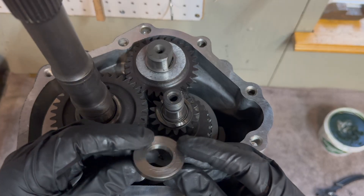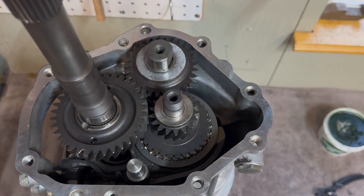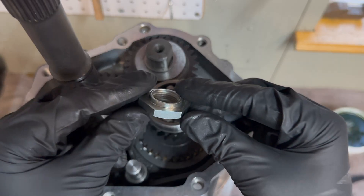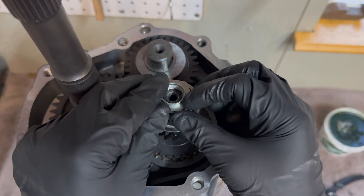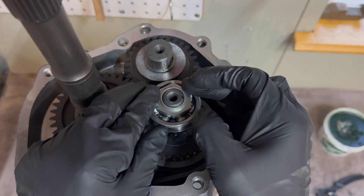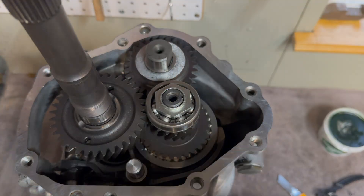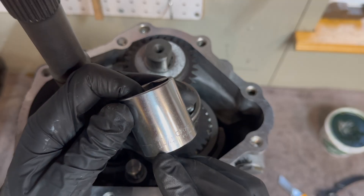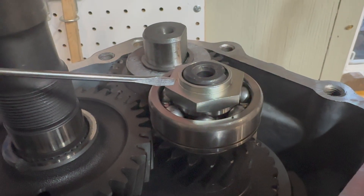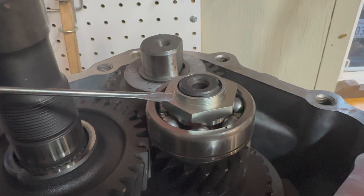Back to the countershaft, we have a thrust washer. On top of that goes our countershaft bearing, followed by our stake nut. This nut is 32 millimeters; if you don't have that, one and one-quarter inch will fit as well. The torque specification for this nut is 94 to 144 foot-pounds — I'm going to aim somewhere in the middle, around 125.